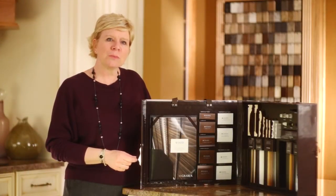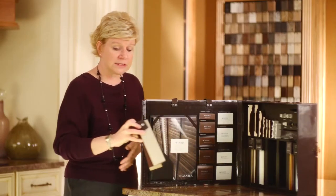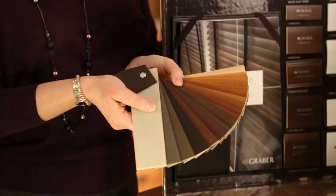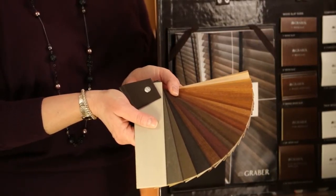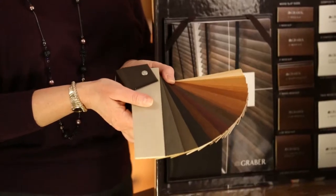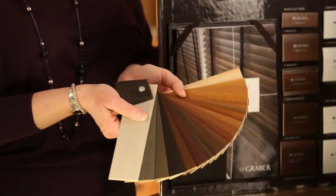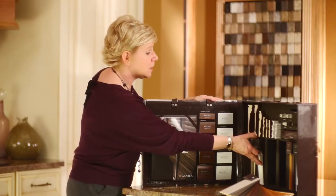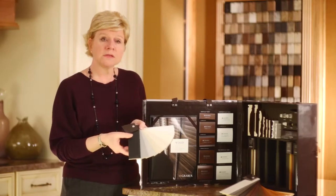Whenever we update a program, we get feedback from you. With the Wood Program, for our stains and paints, we have updated the colors to reflect the feedback we've received, as well as what we're seeing in the industry in cabinetry and flooring. We've added some beautiful gray stains, as well as some earth tone browns. With the paint palette, we've added a couple of gray tones, as well as a matte finish black.